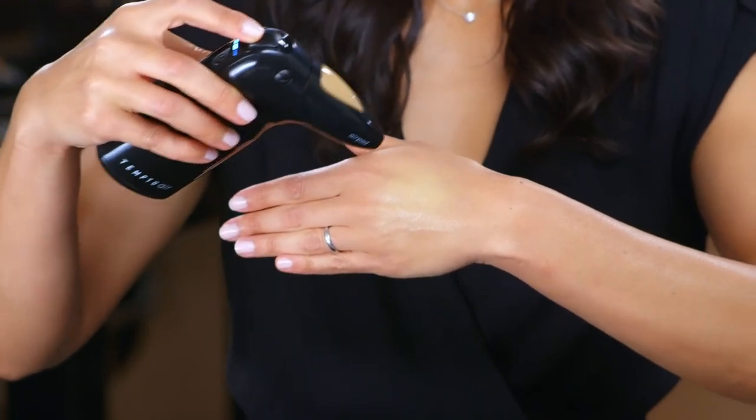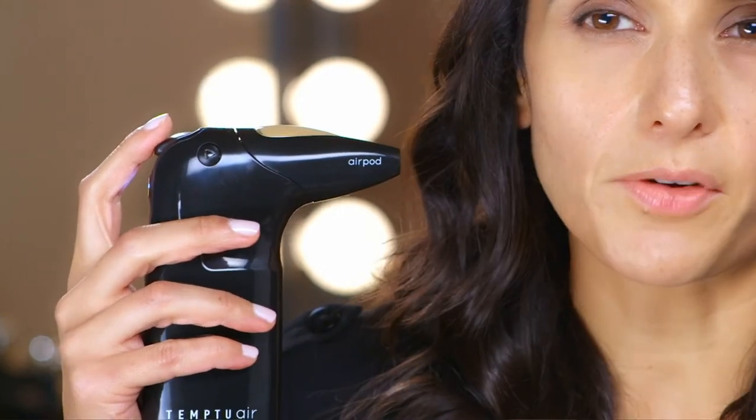You want to hold your Temptu Air about four fingers — which is about three inches — away from your face. This is going to give you the most flawless, instantly blended application. Move in slow circular motions, pulling back gently on the soft touch control.